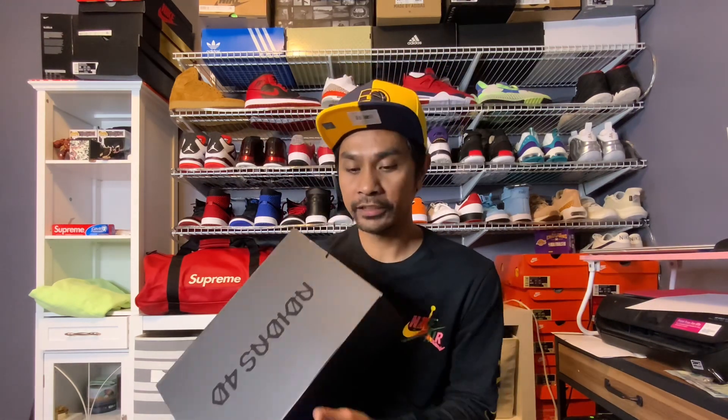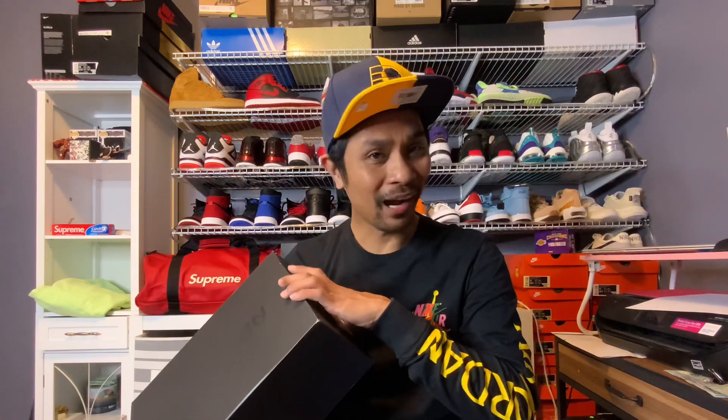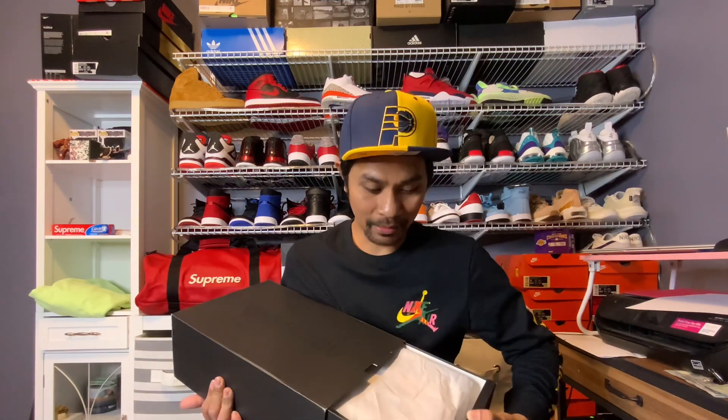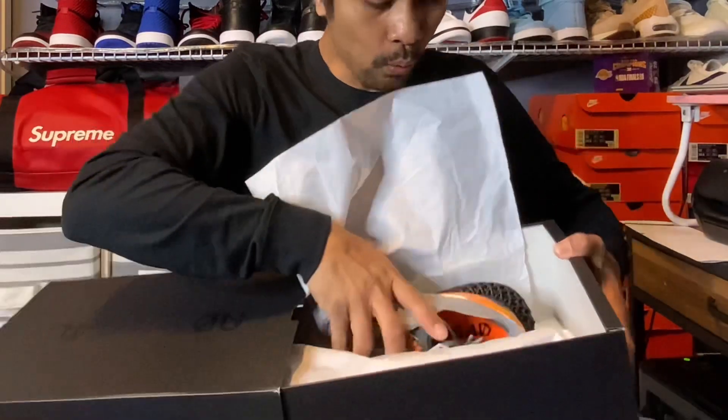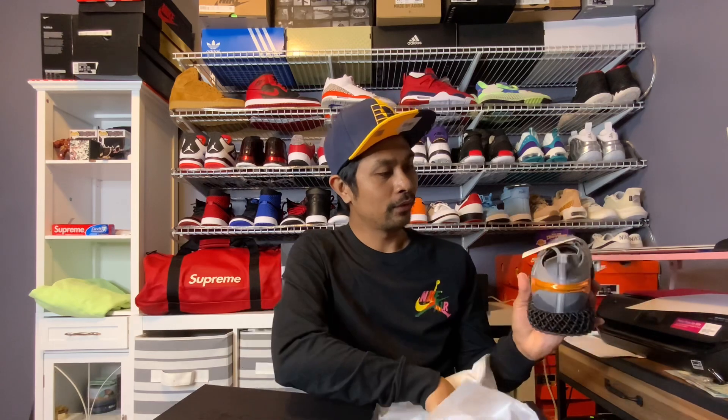I got this on DTLR Villa. The retail on this one is $200 and they were selling it on clearance for $89.99. Wow, you can't believe the Adidas 4D is now selling below retail - not just below retail, it's 50% off. So let's take them out. Wow, that color!